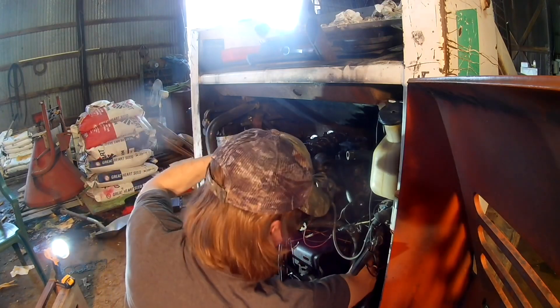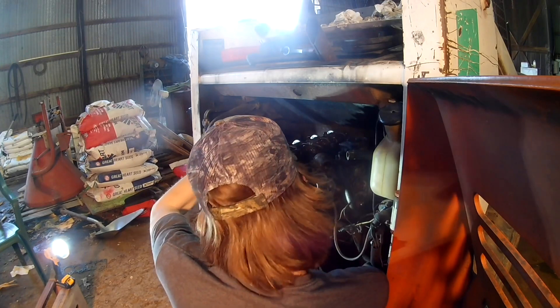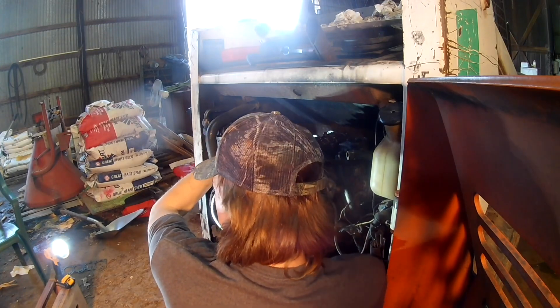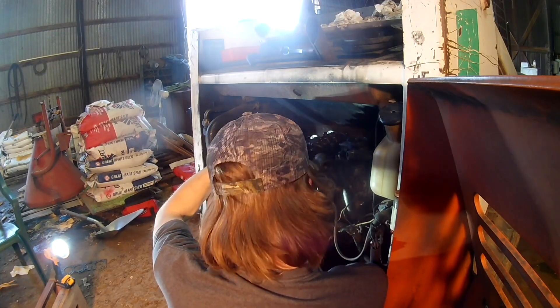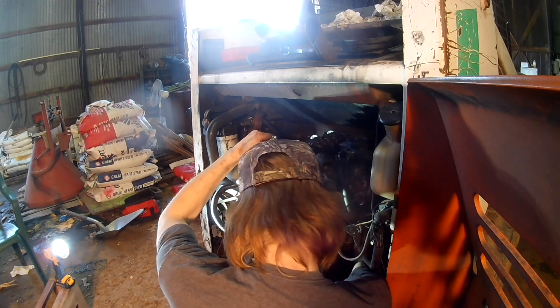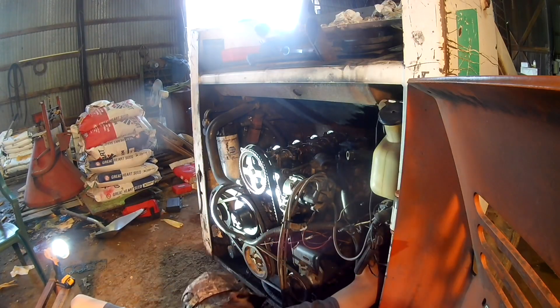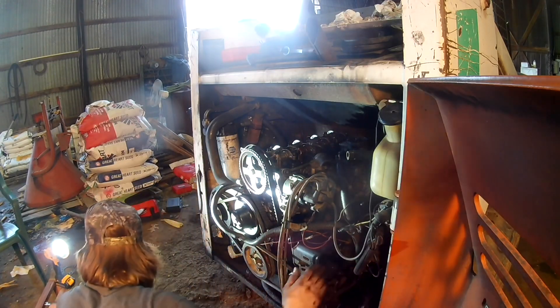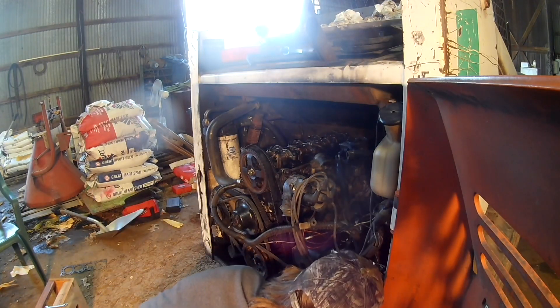But putting the intake manifold back on - whoever engineered this either had way smaller hands than me. I dropped the nut, that's not good. I didn't hear it hit anything either.